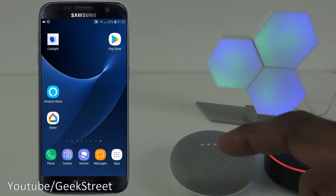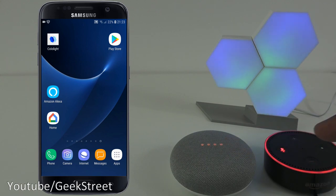Next I've set up my Google Home and Amazon Alexa. I'm going to show how to set up the Colo Light to work with both these devices. Starting with the Amazon Alexa - I'm on my Android phone, let me start the Amazon Alexa app.